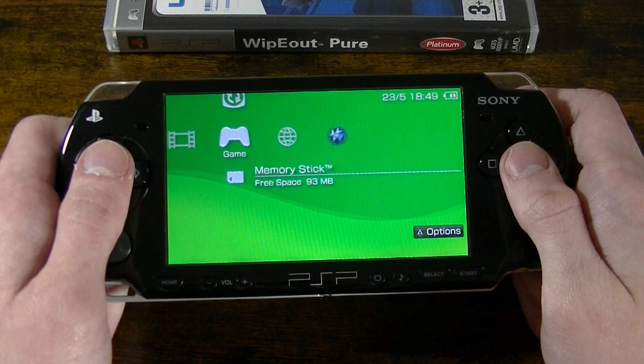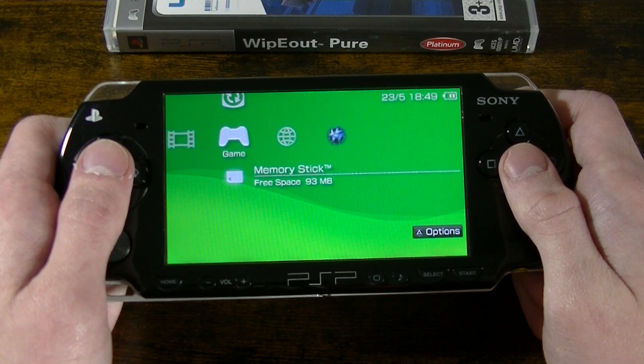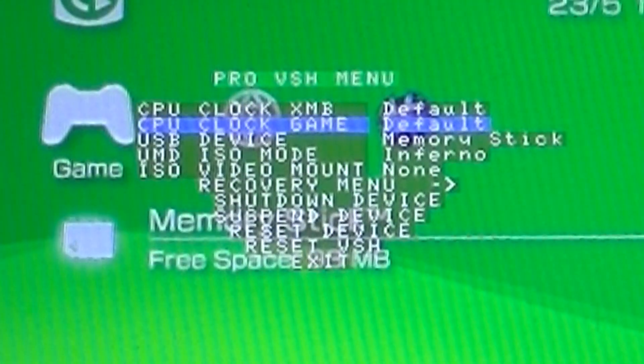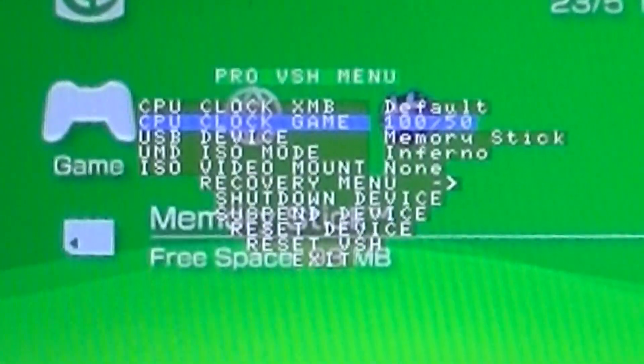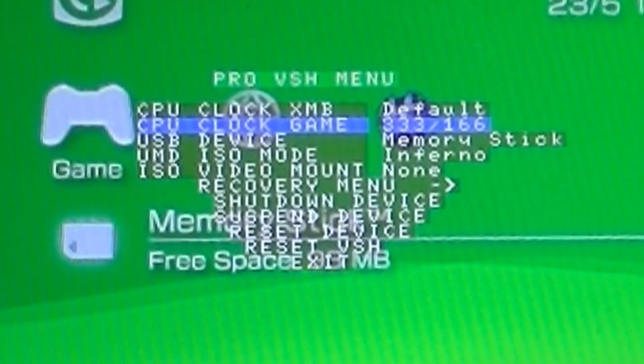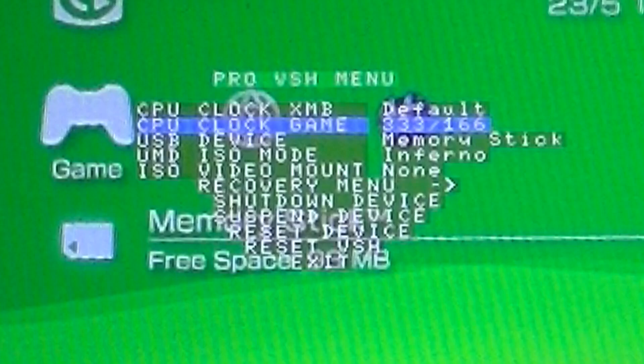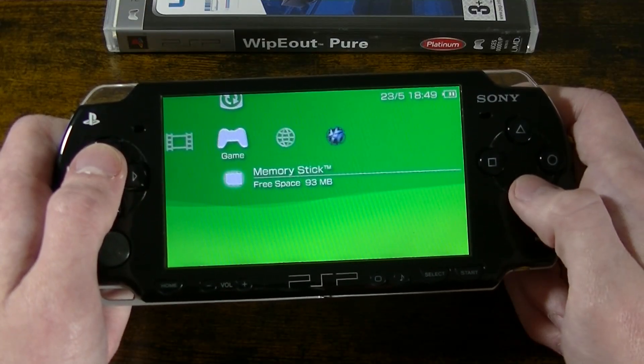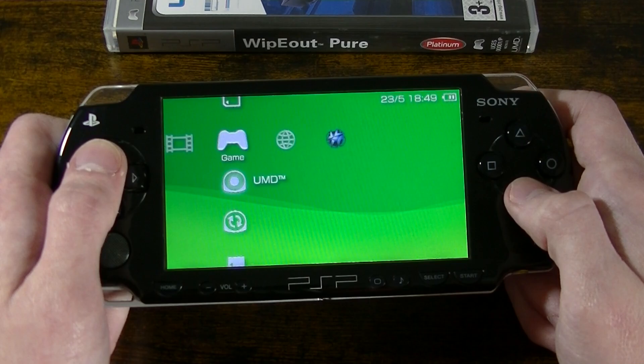So, if your PSP is running Pro/C custom firmware, here is what you need to do. Press the select button to show the Pro/C menu. You'll see an option that says CPU clock game — set it to 333/166. This simply adjusts the CPU clock speed to 333 megahertz, which is the maximum clock speed supported by the PSP's processor. And that's it — exit the Pro/C menu and launch the game.